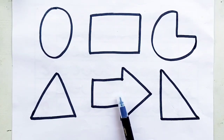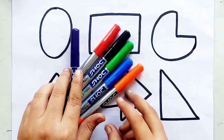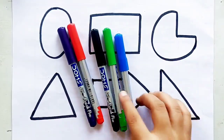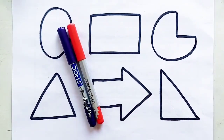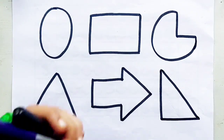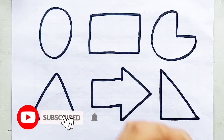Let's learn some colors. Orange color, blue color, green color, black color, red color, purple color.